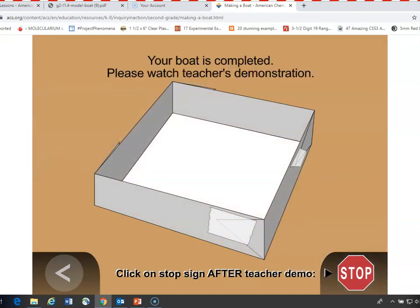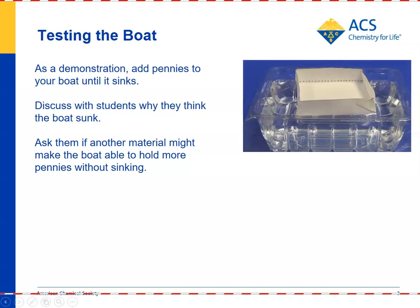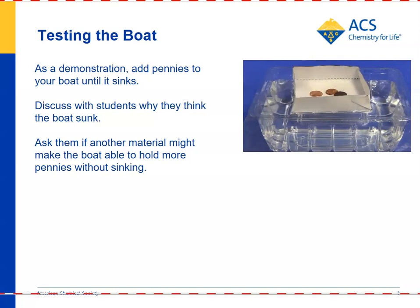Here's where you can stop and put your boat in water and add pennies to it to see what happens. You can put your boat in the water and begin adding pennies one at a time. You don't want to stack them in a tall column — just spread them out in the boat so that it stays balanced.